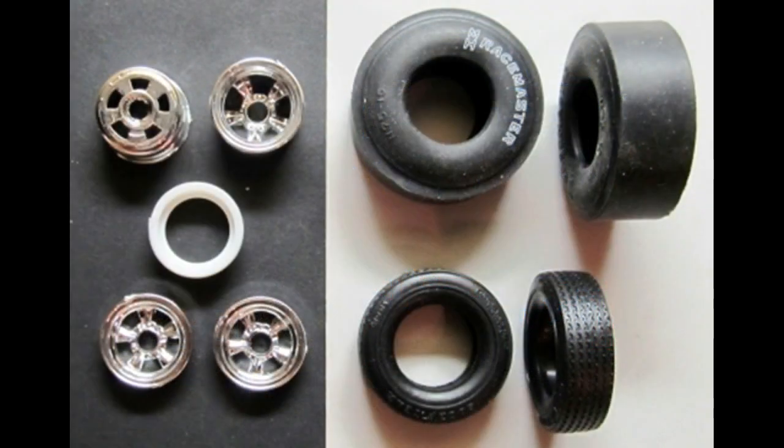The tires are tampo printed soft rubber slicks in the rear and treaded smaller tires in the front. To give them a more road-used look, press and roll the tread on a flat surface on some 220 grit sandpaper. Paint the four rim backs aluminum.